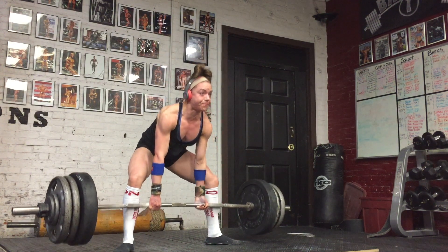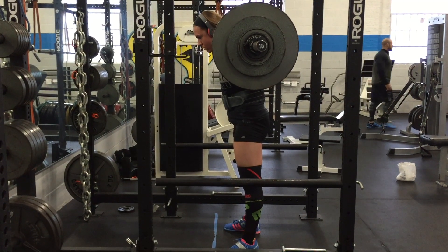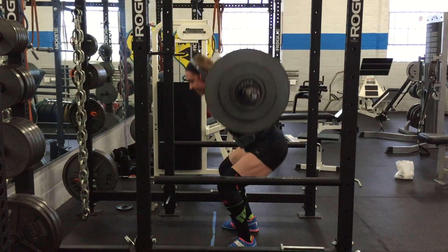This is 330 pounds for sets of four, done in town before I went to New York.